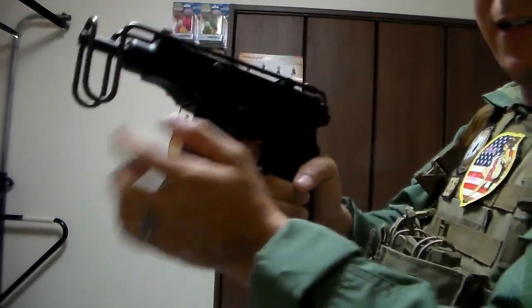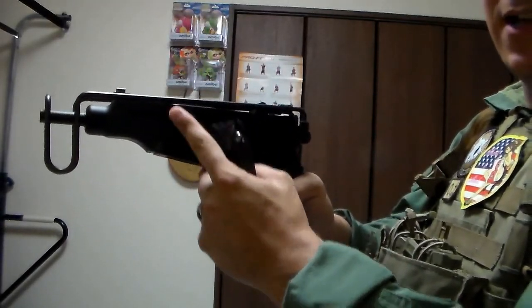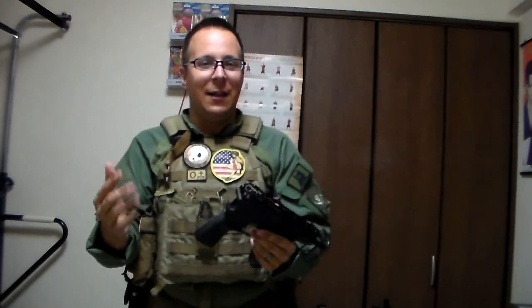It's empty. Load in your new magazine. This isn't going to work because there's no BB in here, but if there was a BB, as soon as I pulled this, it would load the next round and be ready to fire. The Scorpion sounds a lot like this.